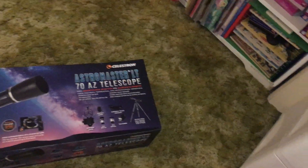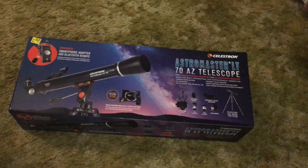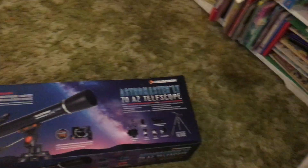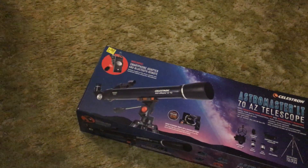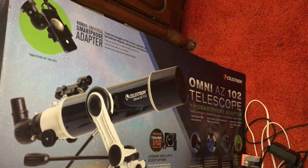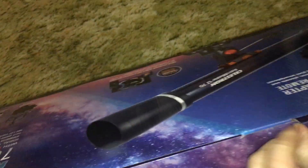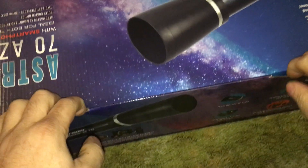All right, so we got another clearance item. This would be the Celestron 70 AZ, which is kind of interesting, because a couple videos back around Christmas, Costco had the AZ-102. I actually have the AZ-102 sitting right there. This is clearance, 50% off, $40. Not all the stores had this on clearance — it was just one store of the many I go to. The other stores still have this sitting there full price.